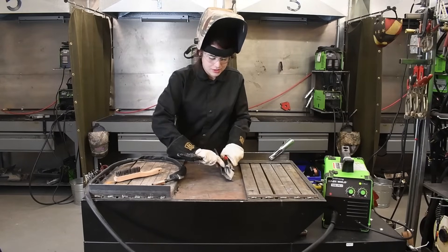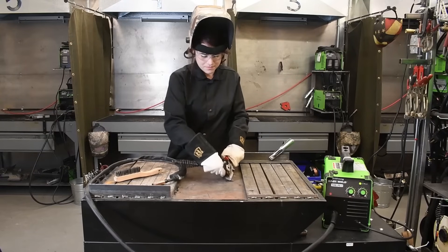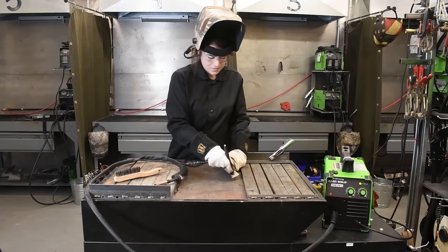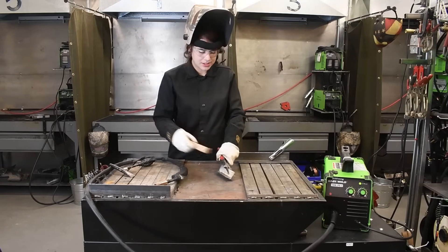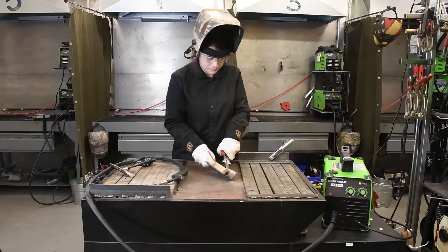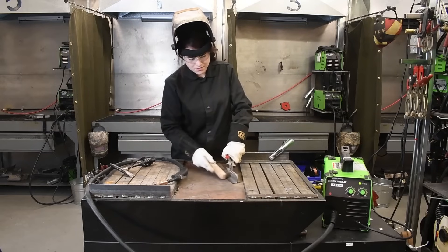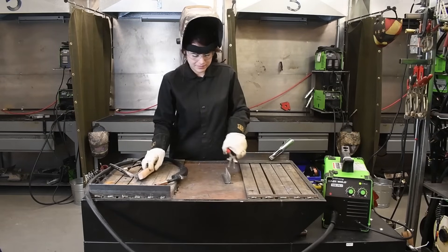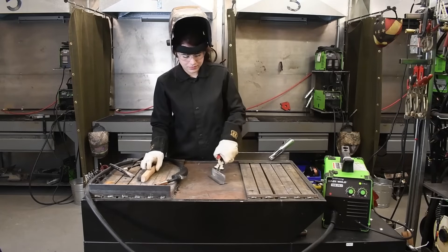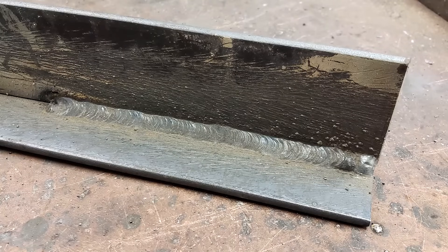I'm just going to scrape off some of that spatter from the sides here, then come in with the brush to clean it up. Those settings actually work very well on this thickness of material — it has very nice tie-in and a nice bead profile.